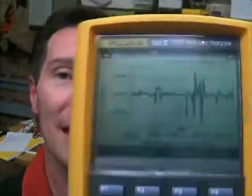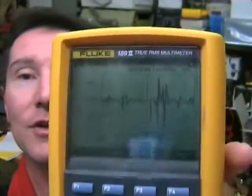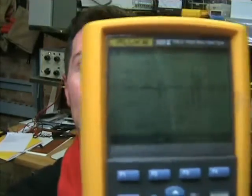Then you can use the cursor keys to scroll through and expand the display. You can do all sorts of data analysis things. Oh, there's a summary button - that just gets you back to the normal one. But there it is. It's the on-screen data logging capabilities and it seems to work quite well. I like it. Beauty.